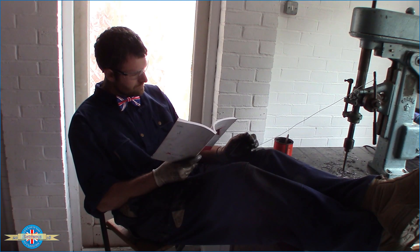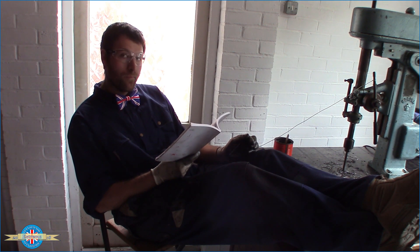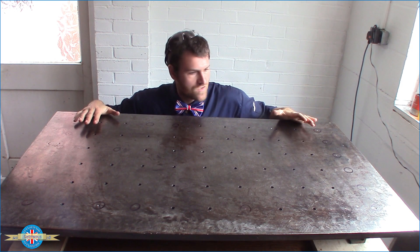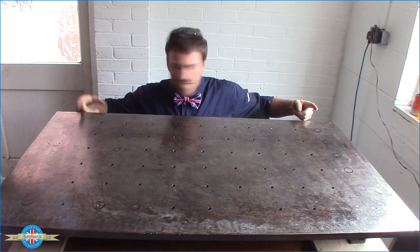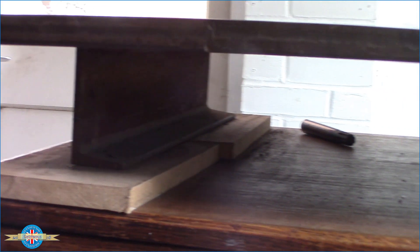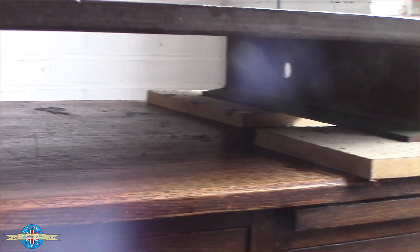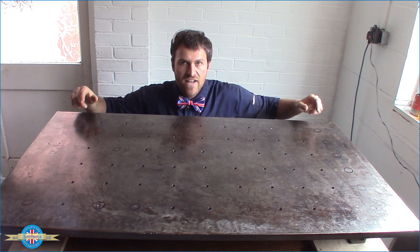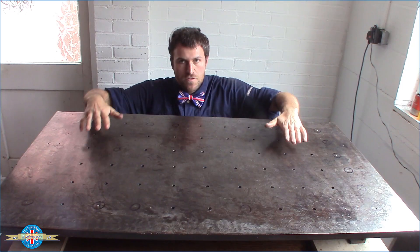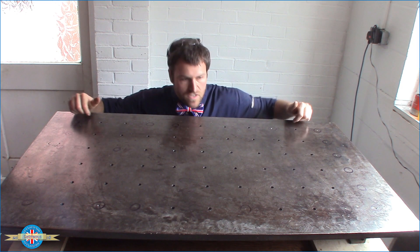I'm almost halfway and I'm starting to regret this decision — this has taken ages. Oh well, I've started so I'll finish. We've got two thirds of the holes drilled now. You'll notice I haven't drilled these two rows here — that's because underneath this plate there are two bits of steel C-section welded on, and when I drill these rows the drill bit is going to hit the edge of that steel section and probably break. So I'm going to flip this over, cut those bits of C-section off, and then turn it back over and drill these remaining holes.